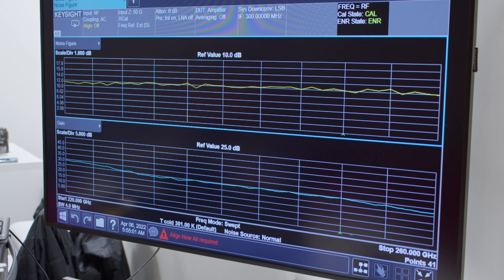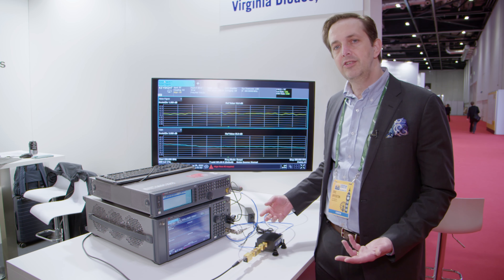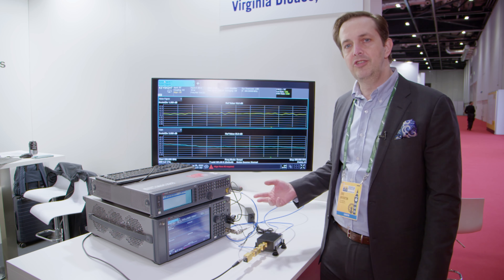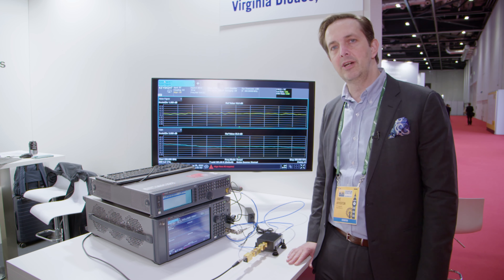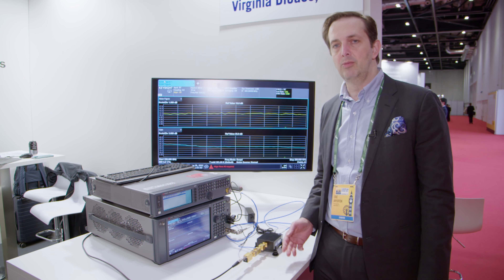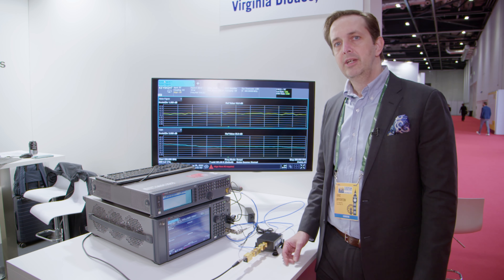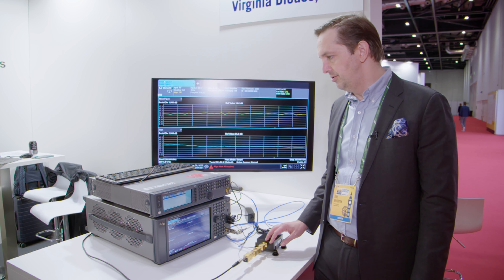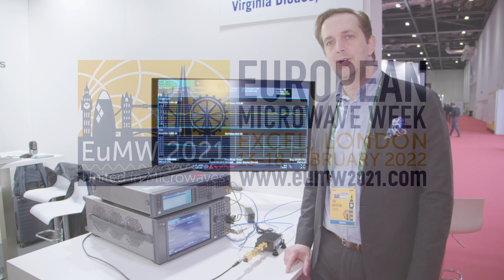If you have chips or devices that you're developing for 6G and other high-frequency applications, and you already have test equipment for 20 or 40 gigahertz and want to measure something at 110 to 170 gigahertz or 220 to 330 gigahertz, you can use one of our modules to do all the same characterizations you would do at RF and microwave.